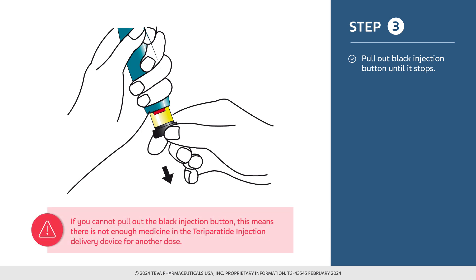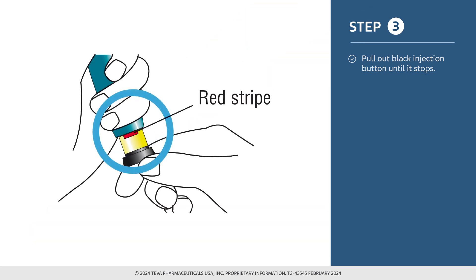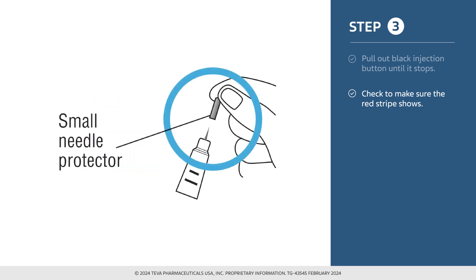If you cannot pull out the black injection button, it means there is not enough medicine in the teraparatide injection delivery device for another dose. Although you may still see some medicine left in the cartridge, change to a new teraparatide injection delivery device to administer the dose. It is important that you check to make sure the red stripe shows. Pull off the small needle protector and throw it away.